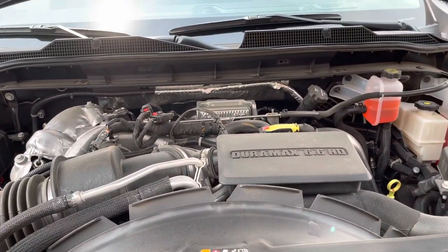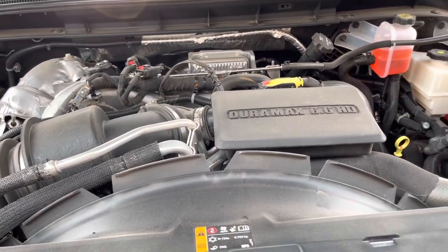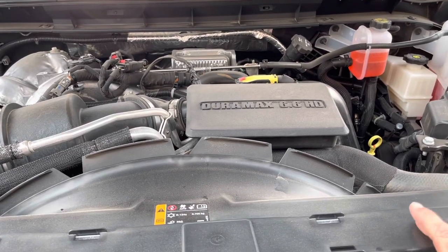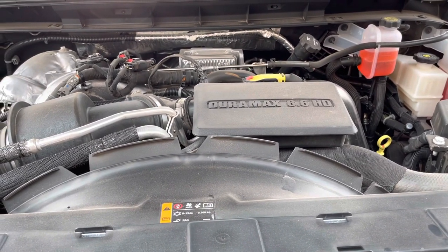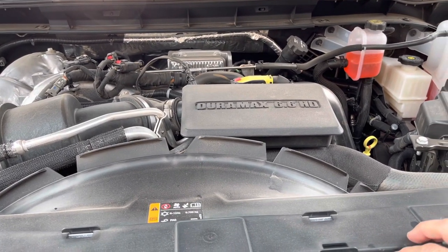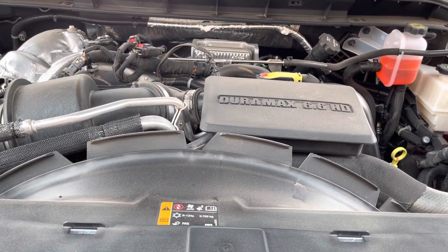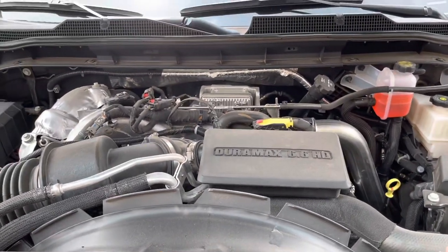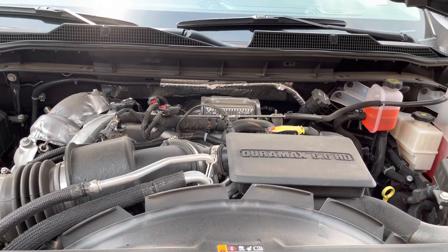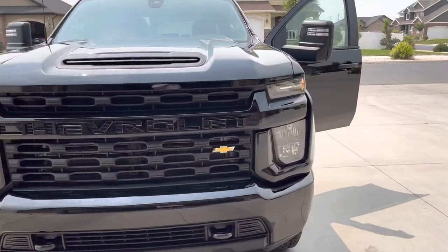Here's under the hood — this is our Duramax 6.6. We've already had it on a little off-road trip, so there's some dust under here. This powertrain hasn't changed much since 2017 when this version of the motor came out, and it remains through 2021. It's super reliable — I don't hear of many problems with these. I'm glad they have a trusted, tried-and-true powertrain rather than a brand-new first-year motor.